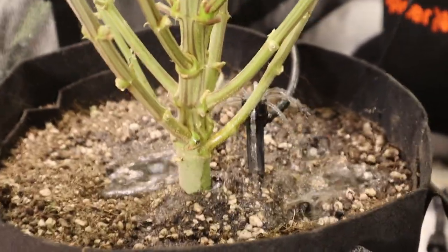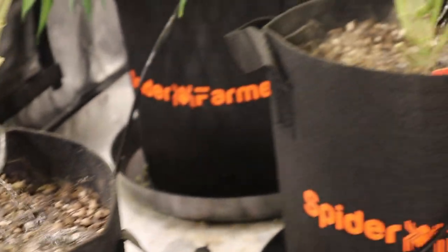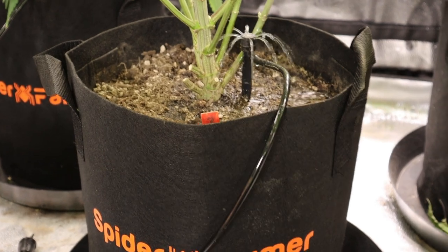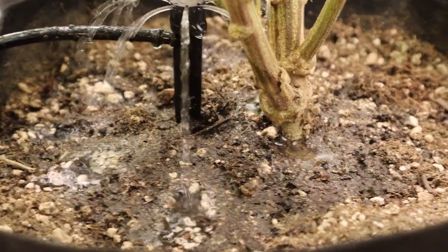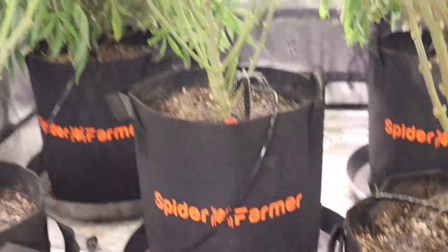Once we do that, it's time to get them all watered in. I try to line up my feeding days with a watering day, which is almost every other day at this point. That way we knock out two tasks at once, and these dry amendments do need to be watered in slowly — so the watering system definitely helps with that.